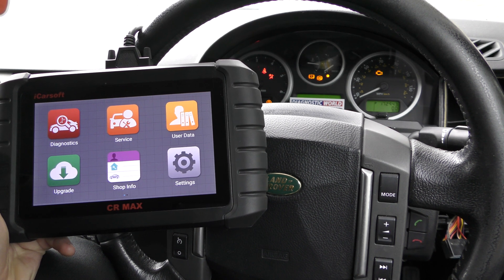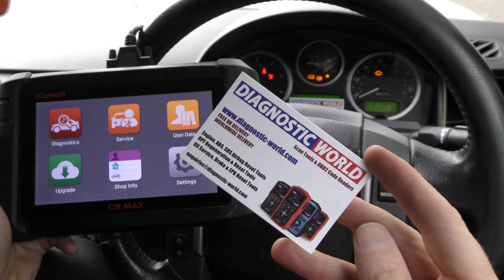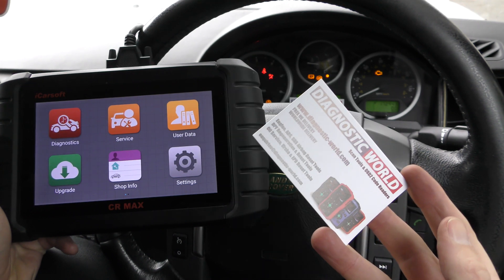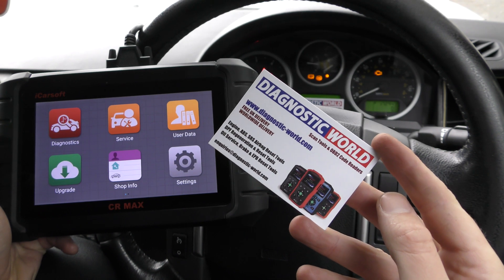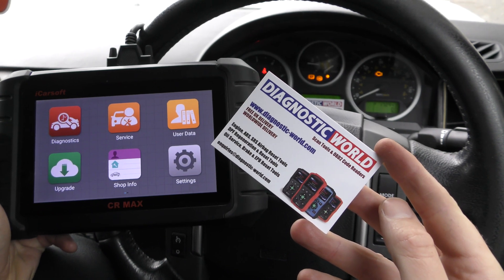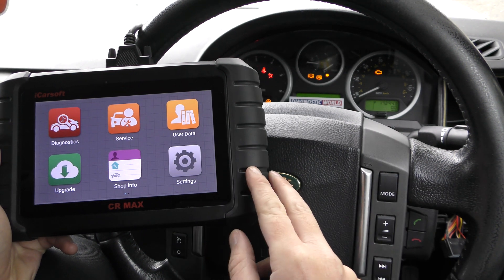If you're interested in this product, make sure you use the links in the description below this video. It'll take you to Diagnostic World which has the genuine and official products, as there are fakes and clones on the market that can damage your vehicle. So please make sure you use the links in the description.